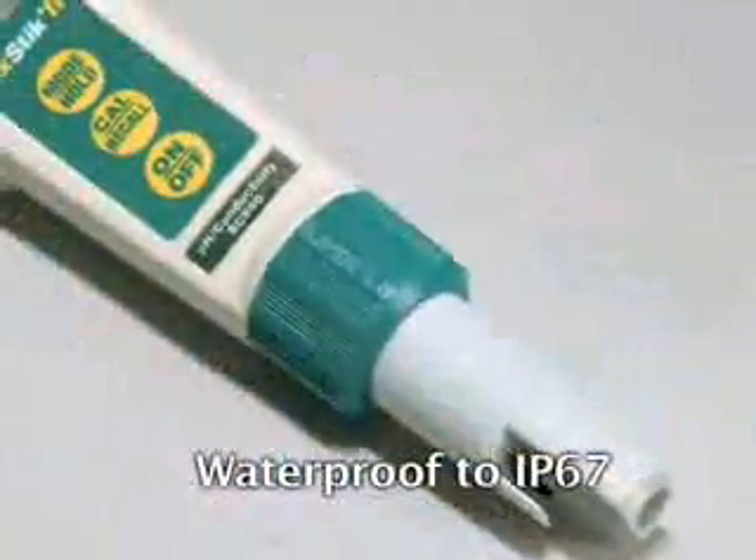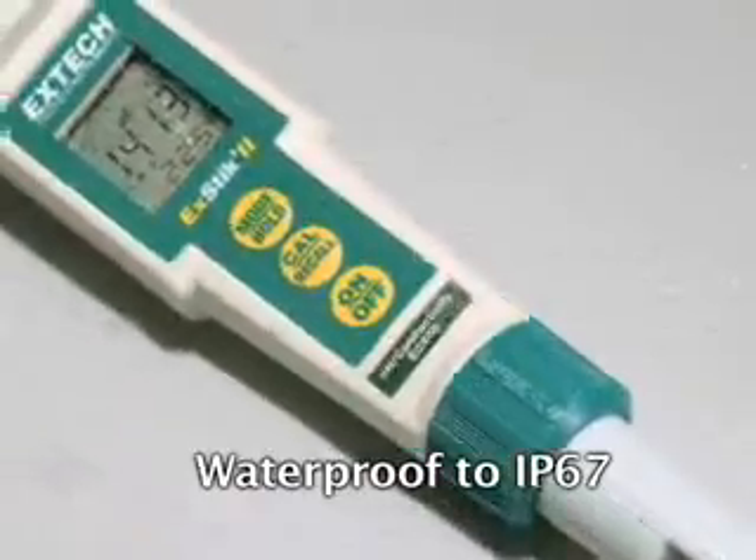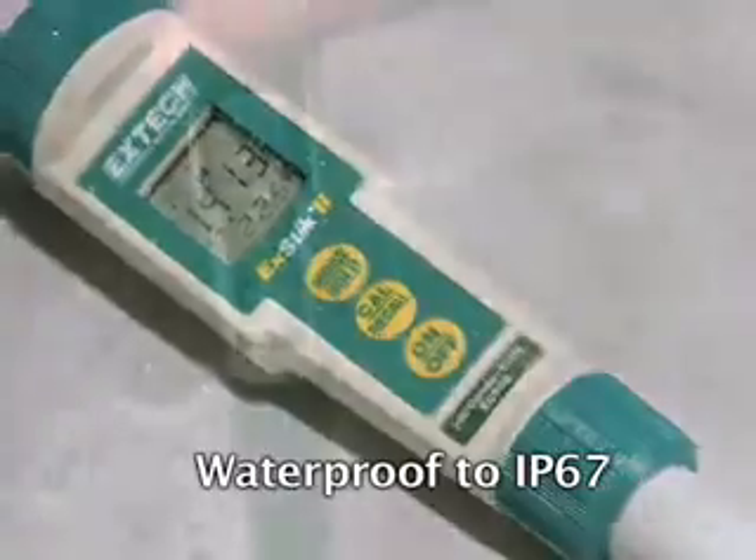The EXTEC2 conductivity meters are waterproof, meeting the standards of IP67. This assures safe and accurate measurements even in extremely wet sampling conditions — and it floats.